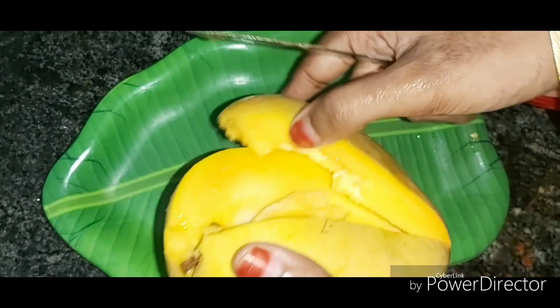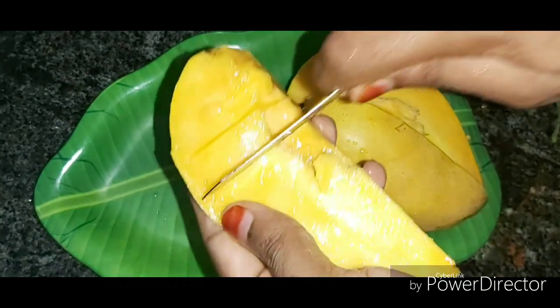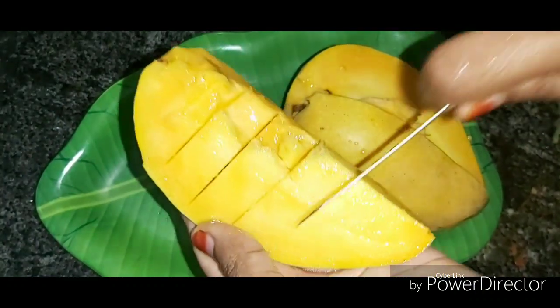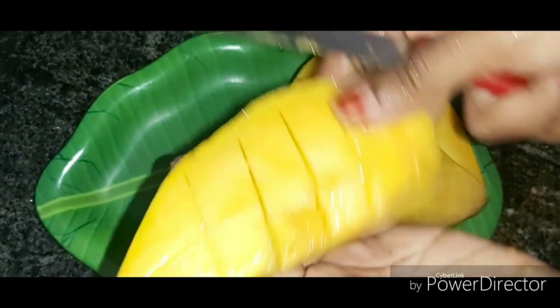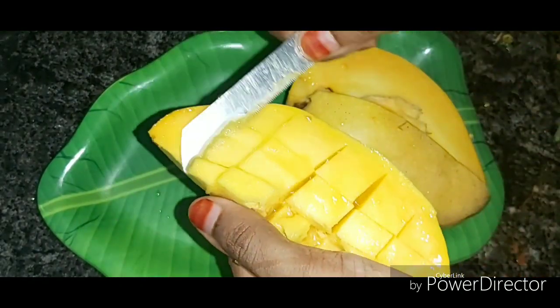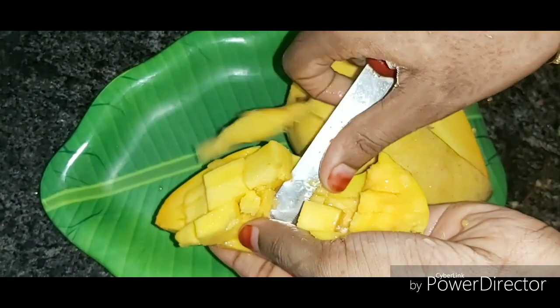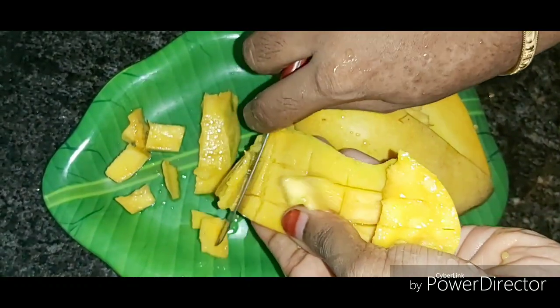We can cut it on both sides. Let's cut the full mango. The skin is already full, so the oil is not used — the skin is dry. You have to dry it completely. Now I'm going to cut it in the normal way, cutting it in the middle through the flesh.